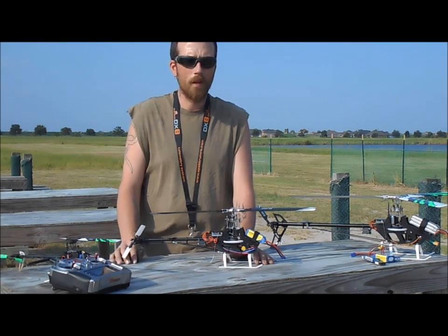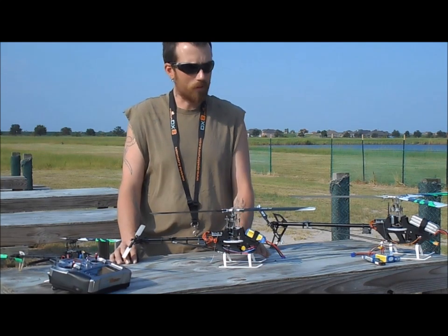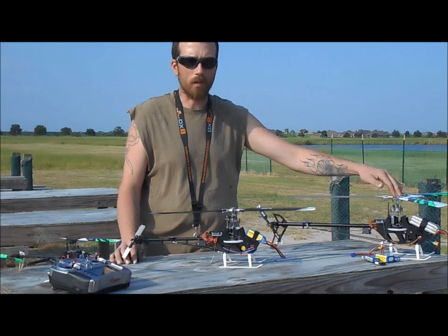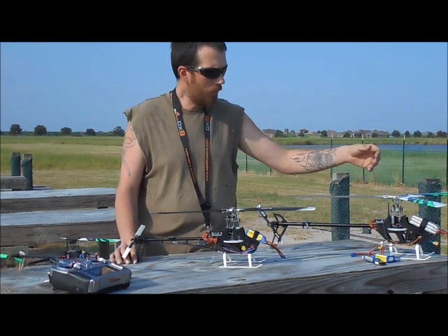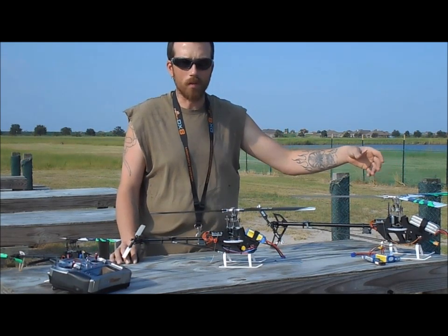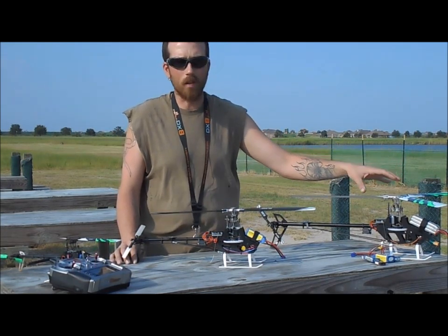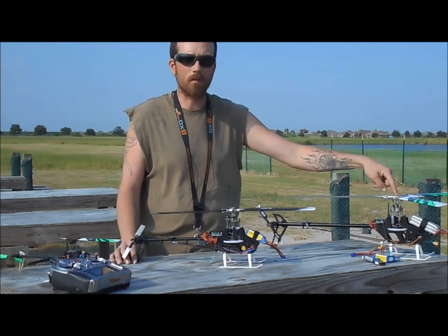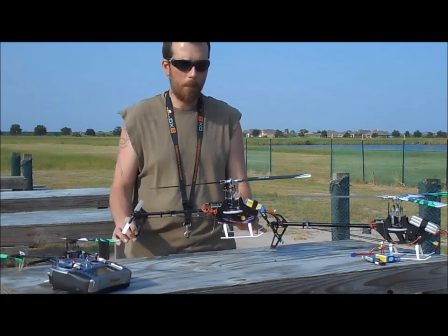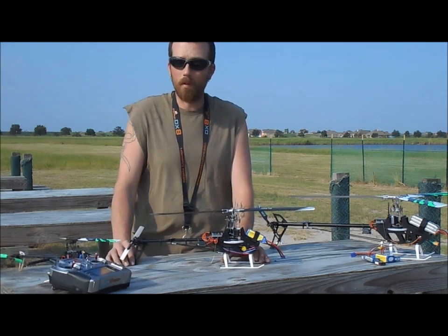Hopefully it runs on 6S. It's the replacement for the 300 CFX and it's set up exactly like the 360 CFX — all aluminum head, same tail design, same motor design. Everything's exactly the same on the 270 CFX as it is on the 360 CFX, so it is the replacement for this. I'm excited, I can't wait to get it.